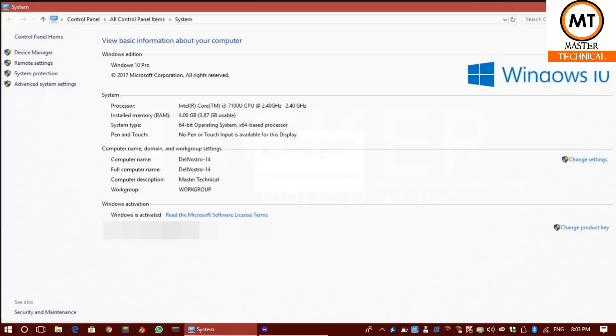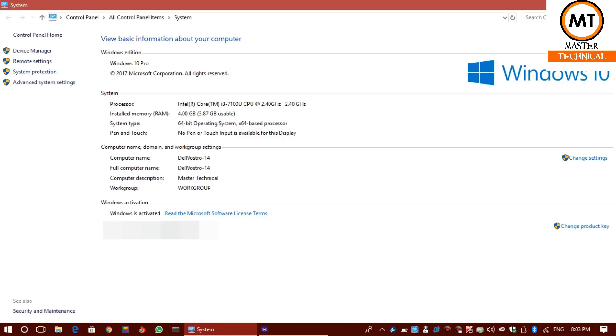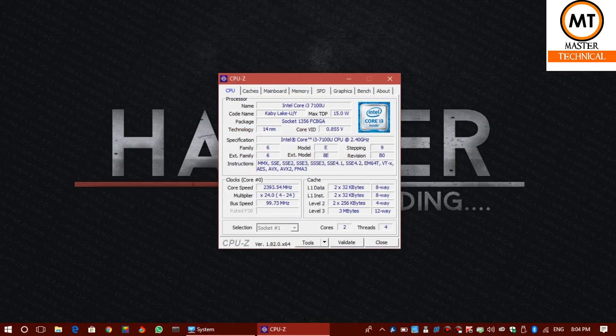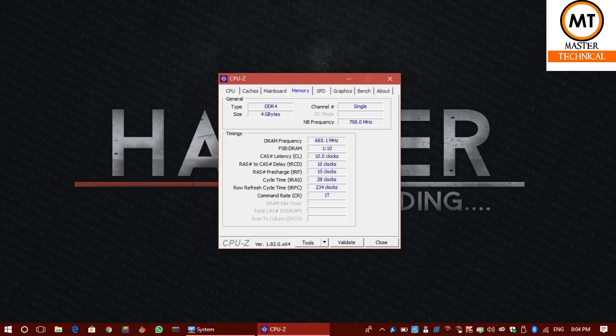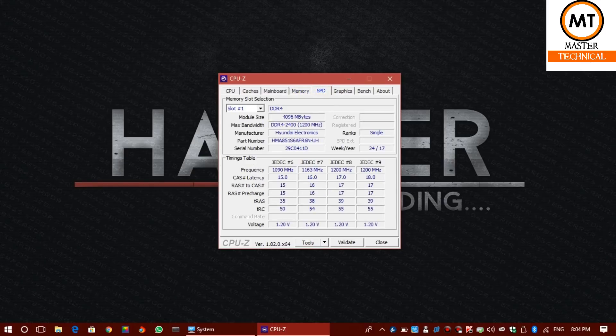We use an Intel Core i3 7th generation processor. 4GB RAM is installed — it is a 3.85GB usable, 64-bit processor running Windows 10 and Ubuntu. There are 4 threads and 2 cores. The motherboard is Dell brand, using DDR4 4GB RAM. Storage is 1TB Seagate. There are 2 RAM slots — one is occupied, one is empty for upgrading.